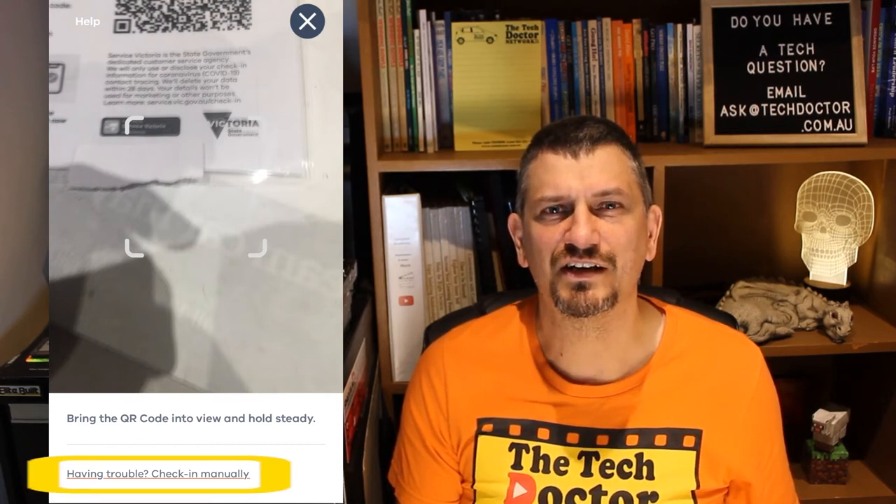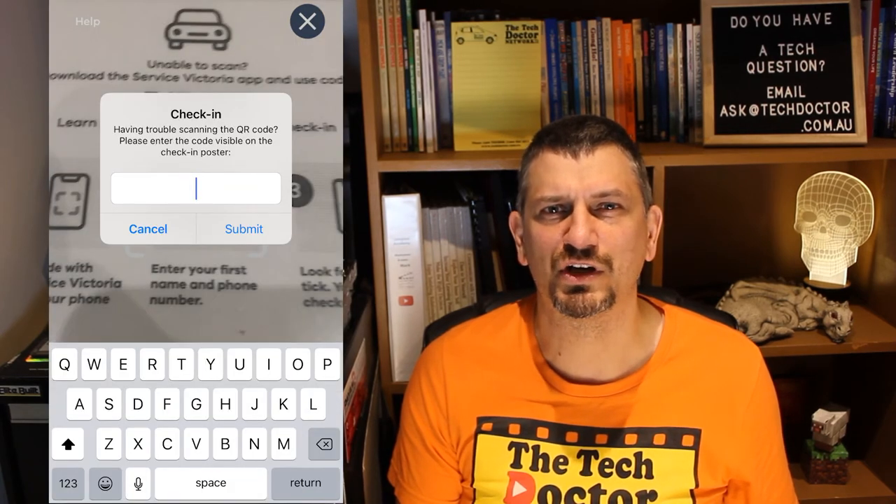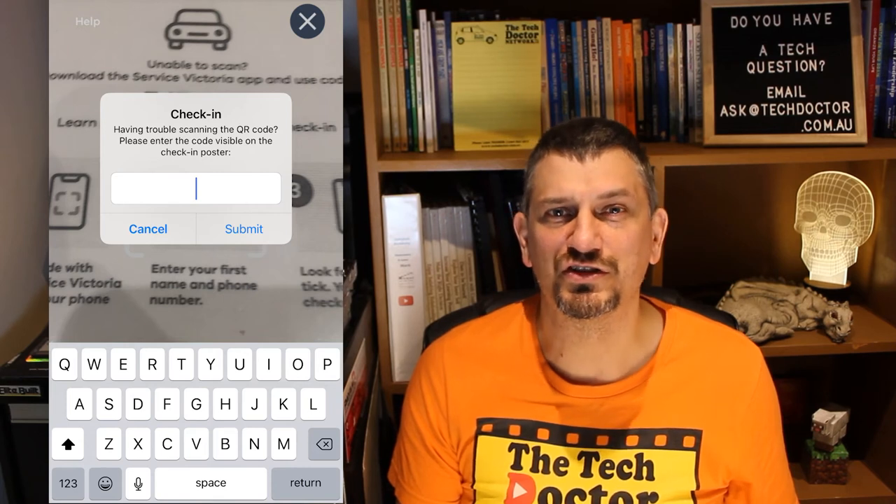If you can't get it to scan, there's a manual option at the bottom of the screen where you can type in a six letter or number code for the location you're in.